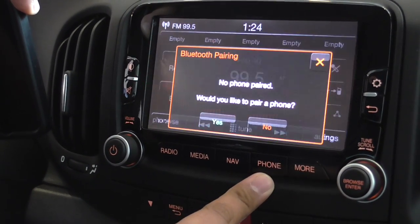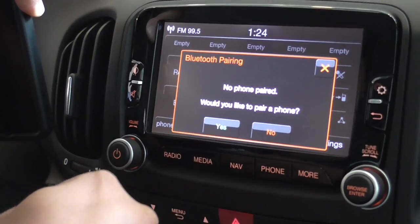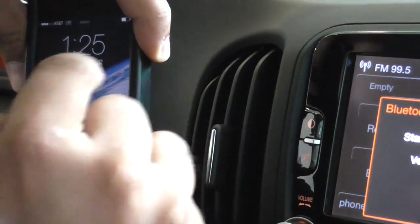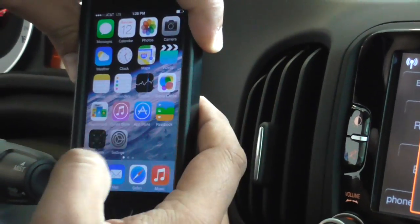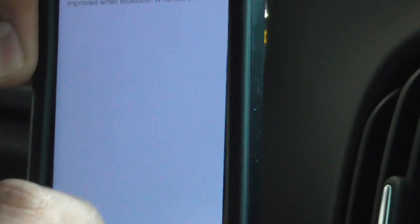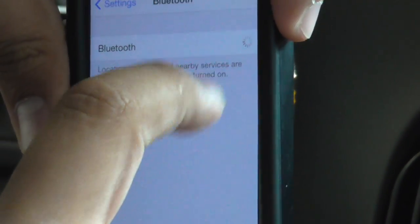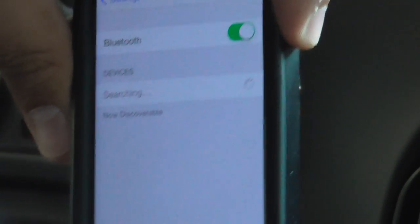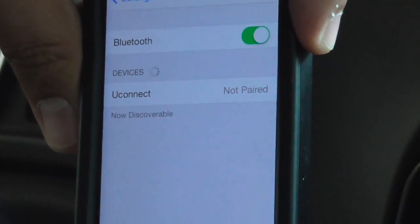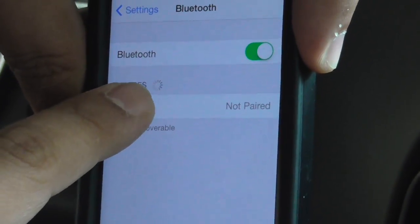We're going to go ahead and click phone and it's going to ask you would you like to pair your device, and we're going to hit yes and go back to our phone. I'm using an iPhone 5S and under settings I'm going to go ahead and turn on my Bluetooth. Now it's searching for devices which is going to be called Uconnect — that's what it's called over here — so we're going to go ahead and click on that.